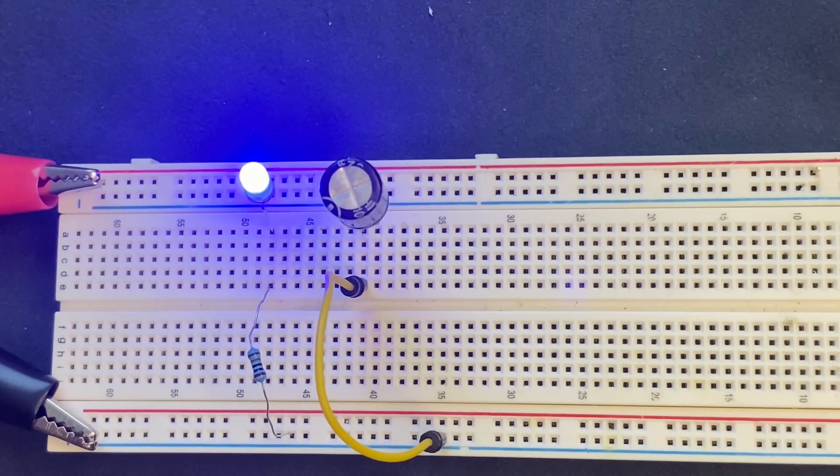Now when I remove the power supply from the breadboard, the LED is going to stay on much longer than before. Let's see.